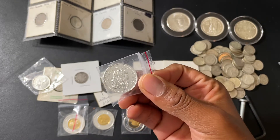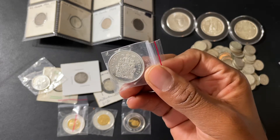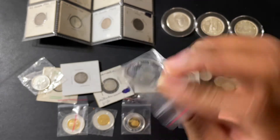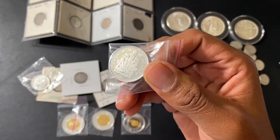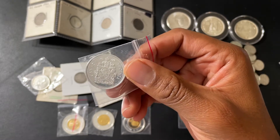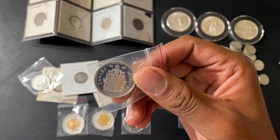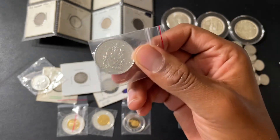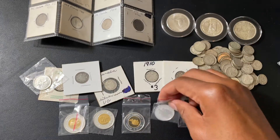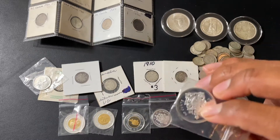I did a little digging and found a 2009 proof set, but in that one the 50-cent piece wasn't sterling silver. I also found somewhere else that from around 2007 to 2011, the coat of arms 50-cent piece was listed as silver.